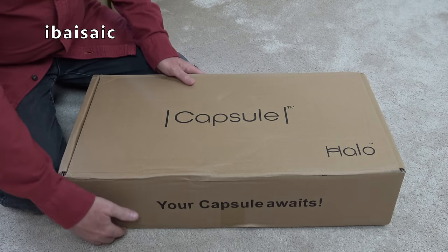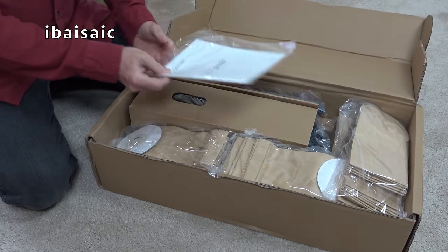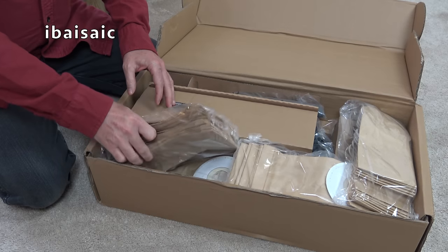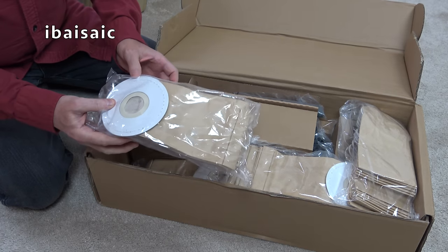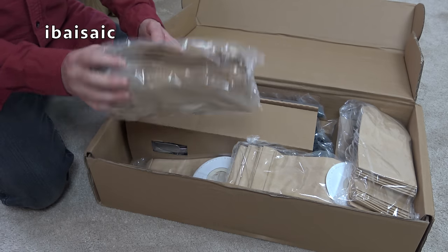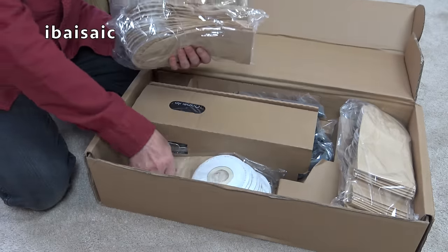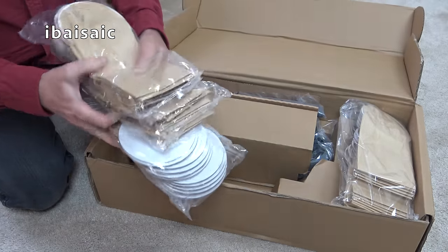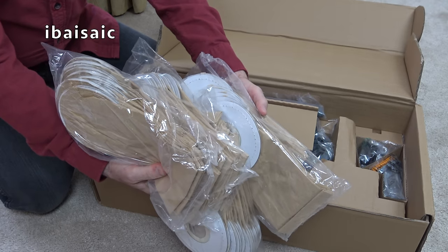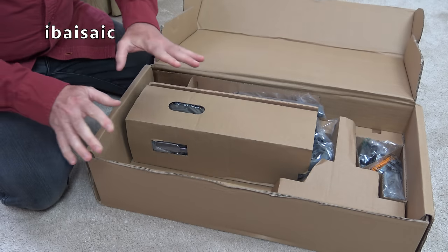I paid for this myself — I haven't been given this free of charge. So we get a user guide. Now with this particular bundle you get 52 bags, which Halo reckon should be about two years of use. Normally with a normal bundle I think you get two bags, so they are going to last a very long time in the average home.